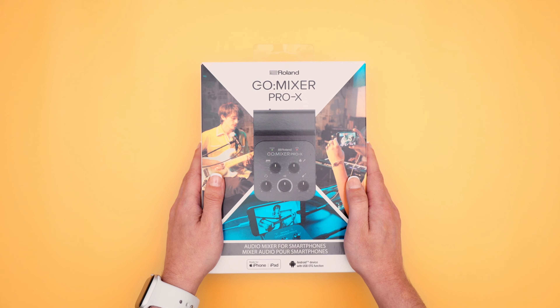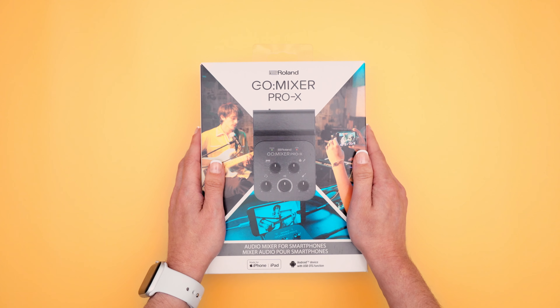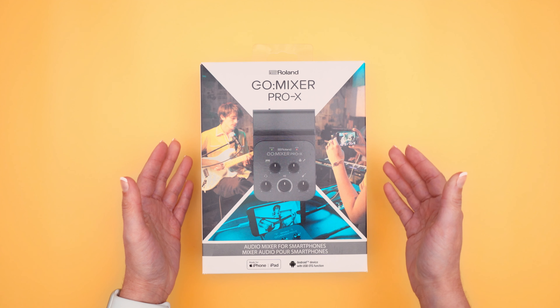What's up guys? My name is Tev. I'm a singer-songwriter and today we're gonna be unboxing Roland's Go Mixer Pro X. Let's get started.